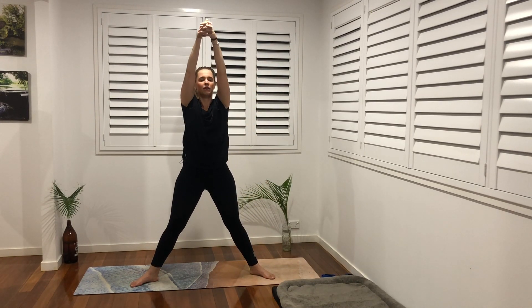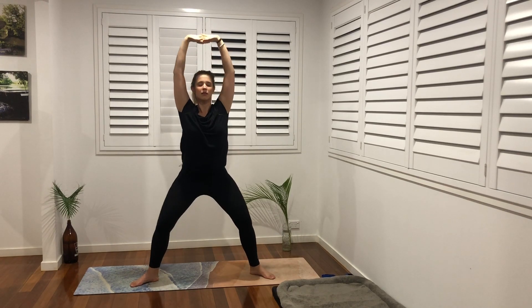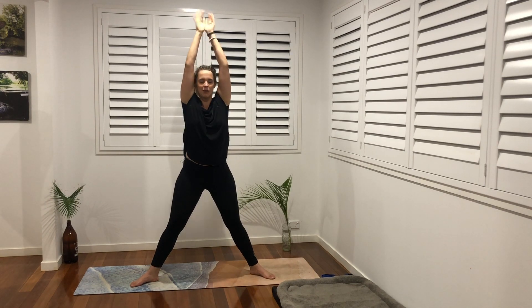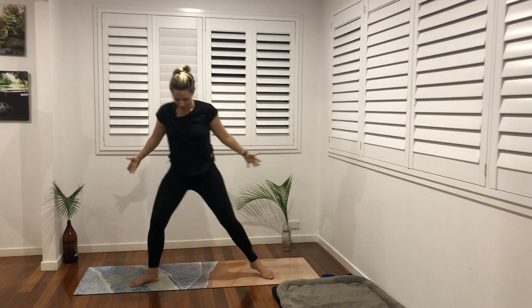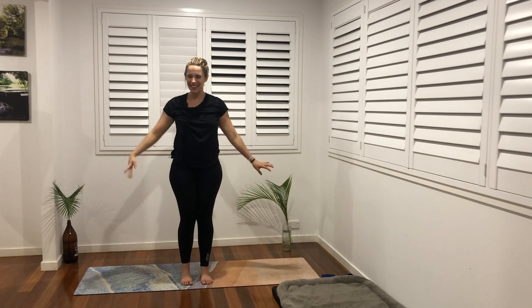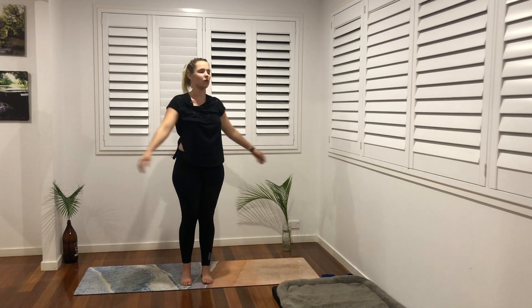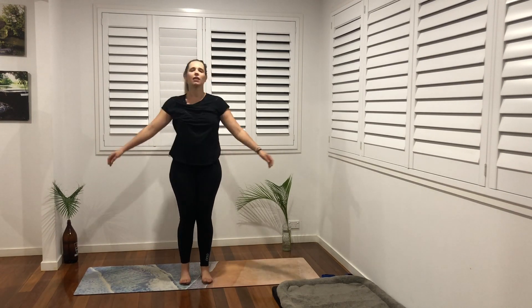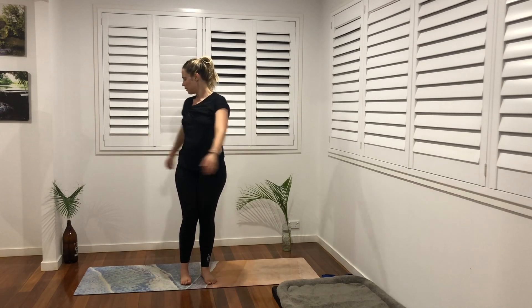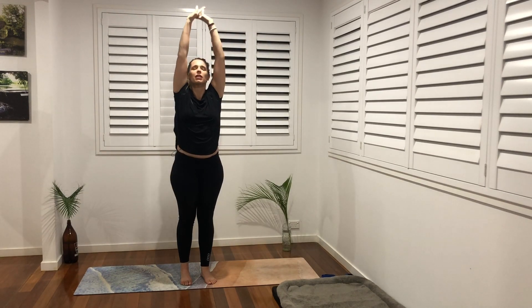One more — inhale and exhale — when ready, rise up, hands up overhead, take them wide and walk your feet back to center. Gently sway your arms side to side, massage the body, wriggle side to side. When ready, come to center, big arm circle up overhead, fingertips touch.